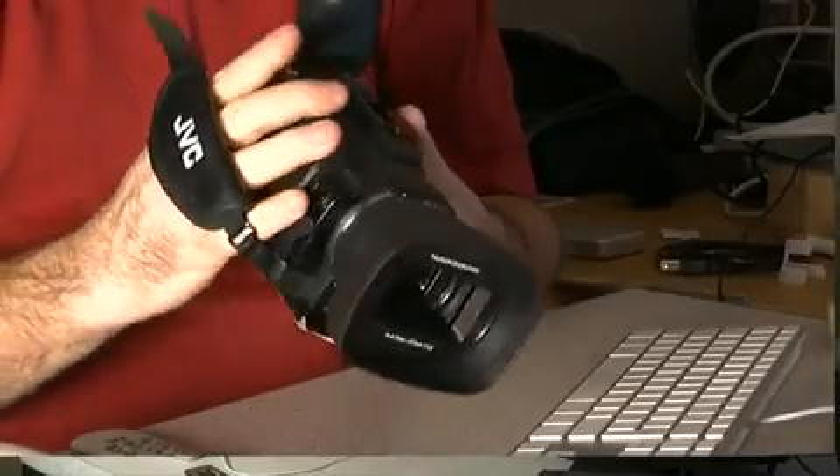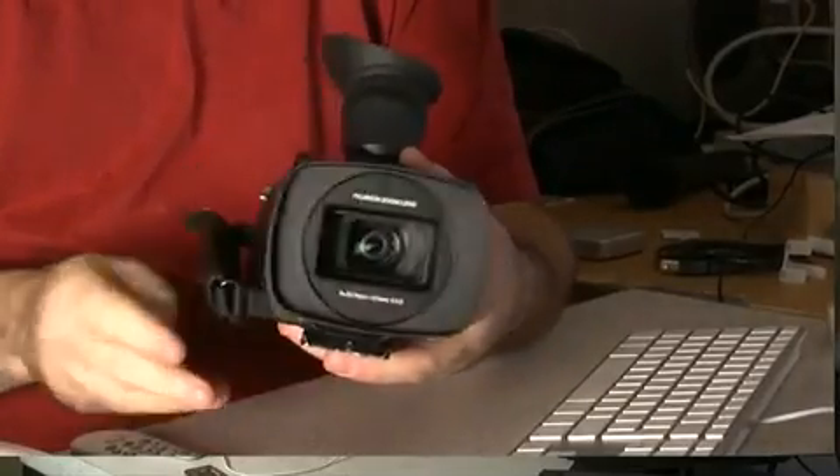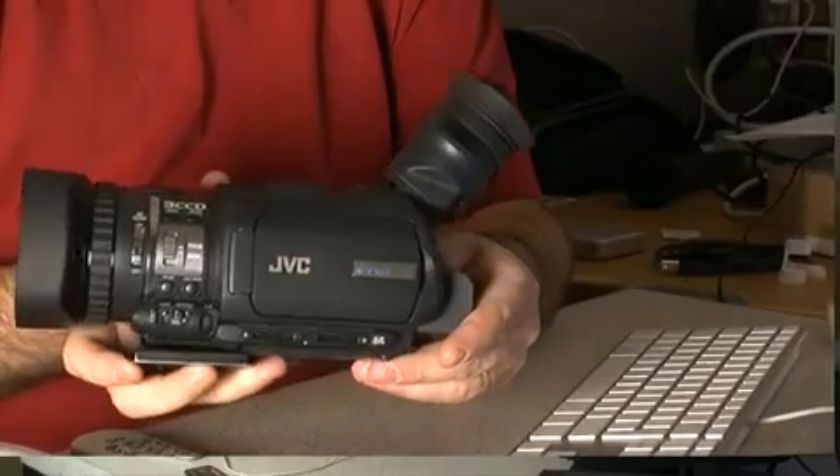Hi there. I'm here to speak to you about the JVC GY-HM100. I've been using this camera for the last number of months and I have to say it's become one of my favorite cameras on the market at the moment.